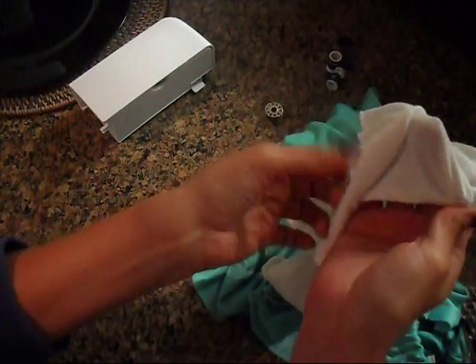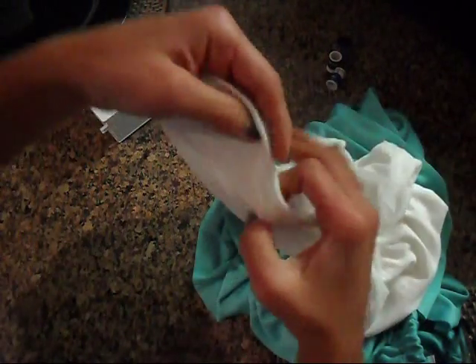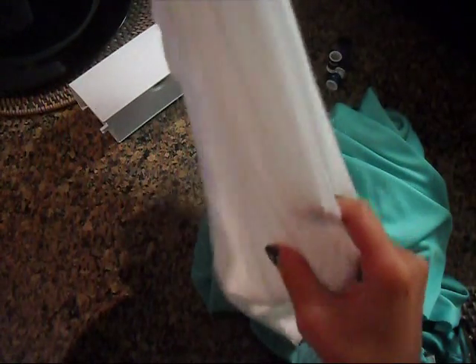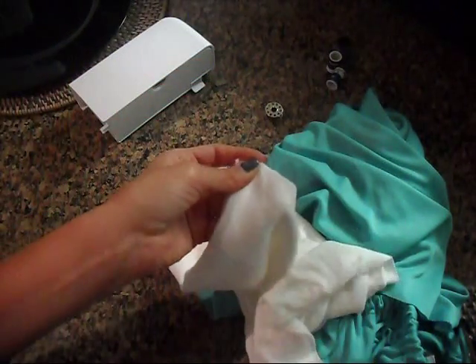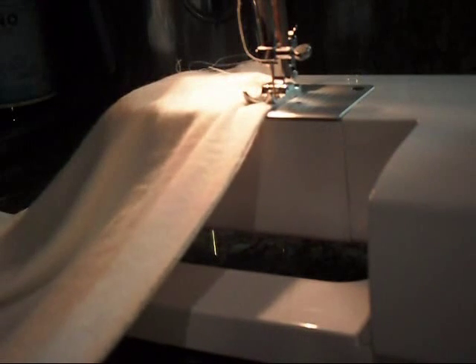I sewed the bottom edges together, and I'm going to do the same thing now to the top edges. I'll show you the bottom, which I've already done — those are sewn together. Now I'm going to do the same thing to the top, running it through my sewing machine. Here are my two sides and I'm just running it through the machine.